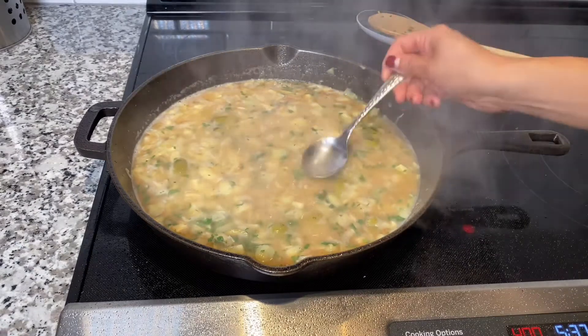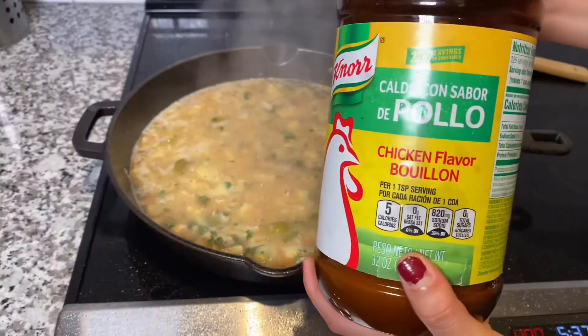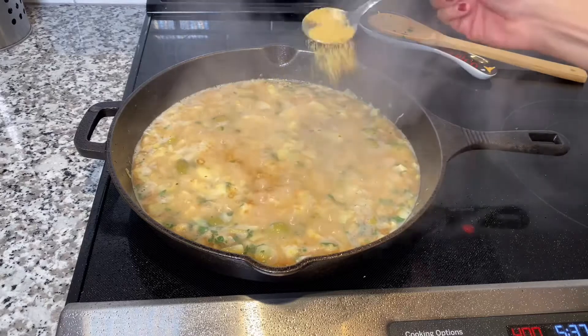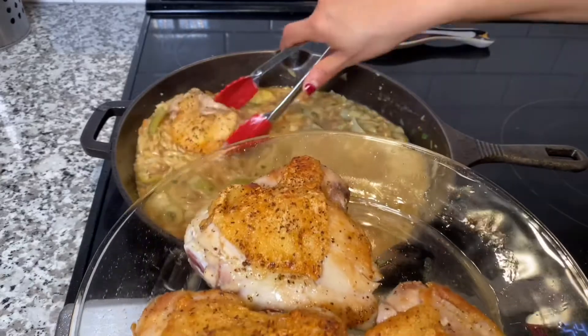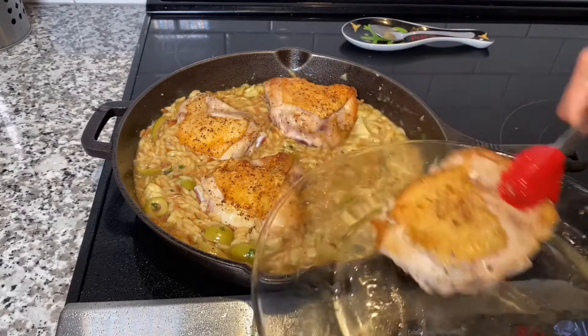I just love cilantro. Now you see me tasting the broth. My personal seasoning that I like to use is chicken bouillon — not the cube, it's the powder form, and it goes such a long way. It gives everything a good flavor. I did about two to three tablespoons.